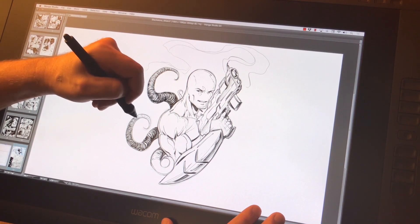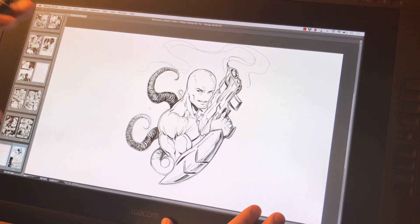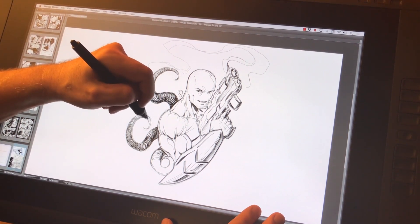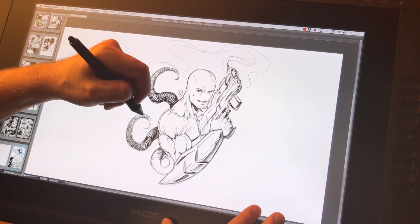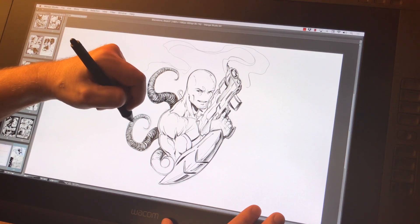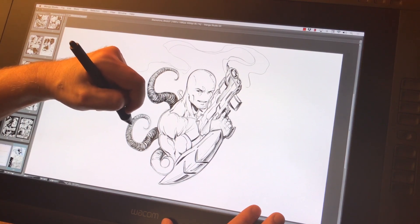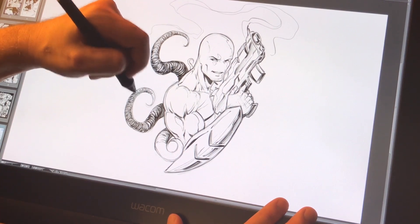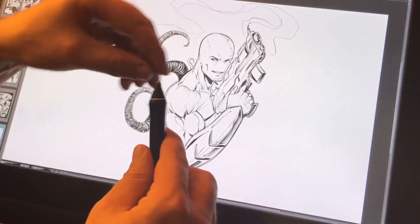The friction is just spot on — it's got a lot more of a paper-like feel, which is really the biggest factor for me. As I'm drawing, if I'm sliding around on the screen I start to get out of the drawing mode and worry too much about the mechanics. I want to be fully immersed in the drawing process and not think about 'this doesn't feel right.'